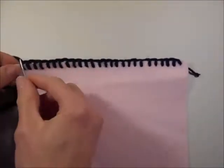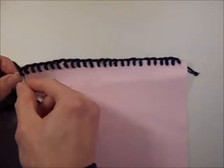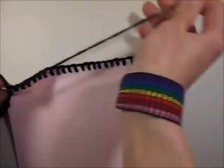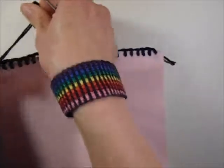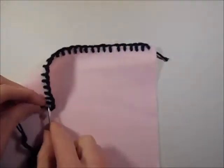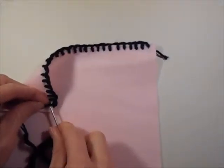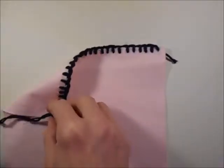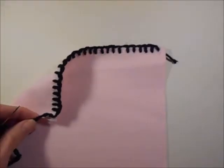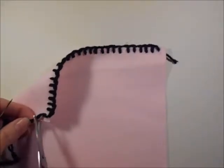Once you've worked all the way across, you can thread through one more time. Then just sew through the back bit and create a knot, and then you can snip the tail end off. You'll end up with something that looks like this, and then you can do your crochet over the top of that row.